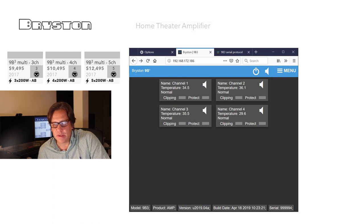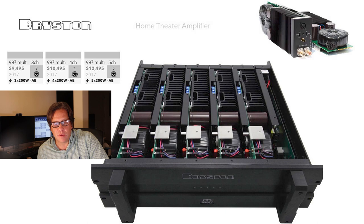The Ethernet interface appears to be purely status-based — it doesn't look like it provides any configuration options. Looking inside the 9B Cubed, you can see how modular it is. A close-up of an individual module shows that each one has its own toroidal power supply, its own capacitors, and its own heat sinks. That's a nice shot of the inside of this 19-inch black version.